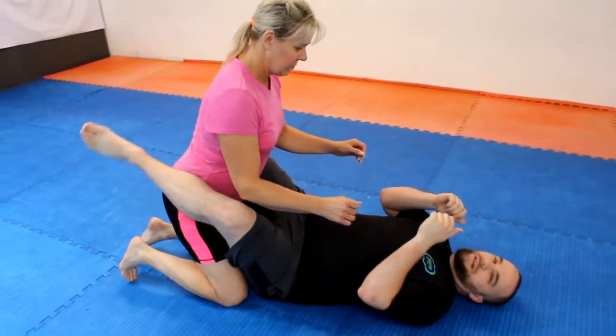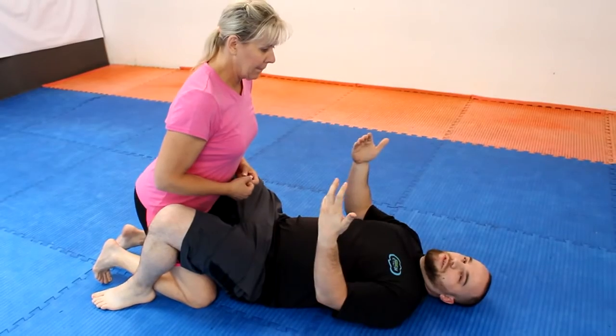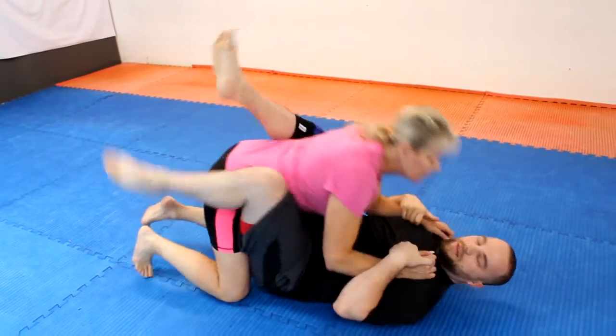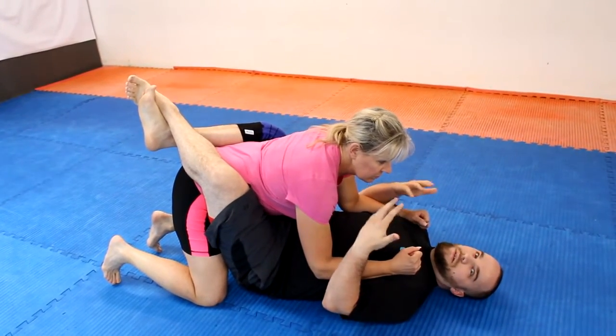In a sports setting, like a jiu-jitsu sports setting, this would be called the guard position. This is an open guard. If I had her in here in a closed guard, that would be what you see a lot of times in UFC-type situations.